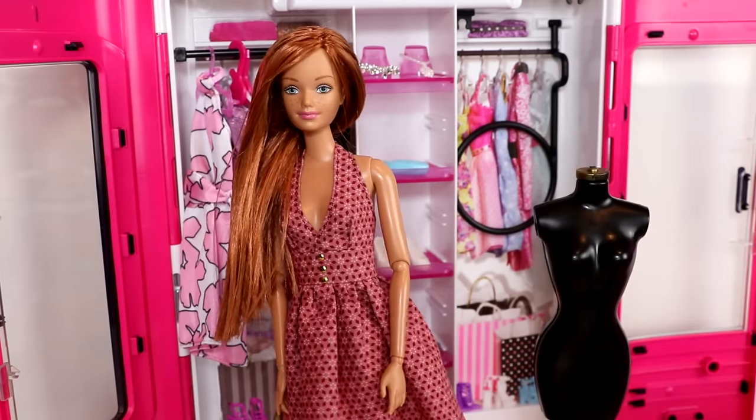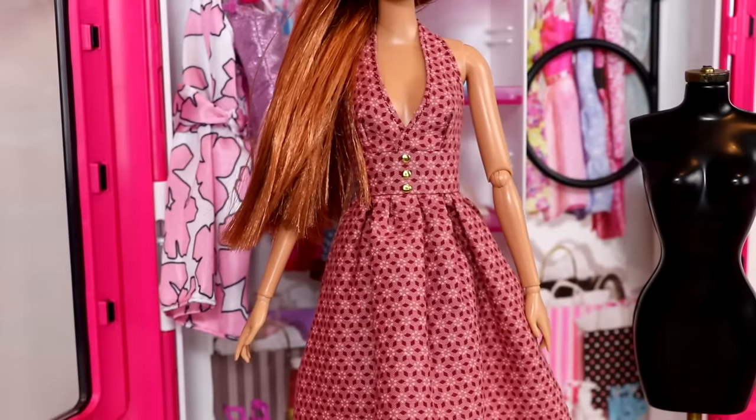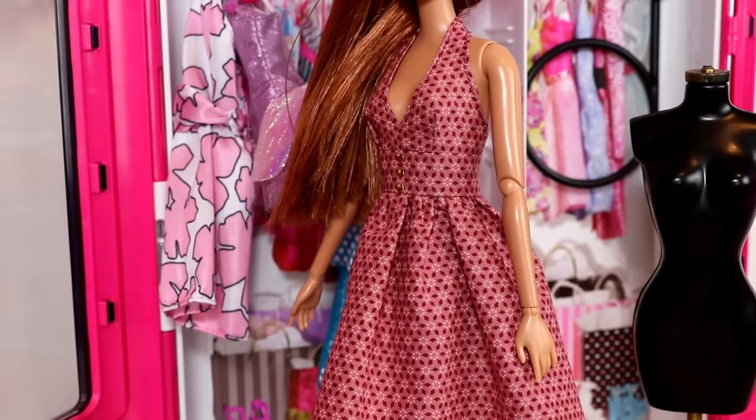So let's have Midge try on this dress. I think it looks so pretty on her — it especially goes very well with her hair color, and I'm really excited to try it on my other dolls as well.